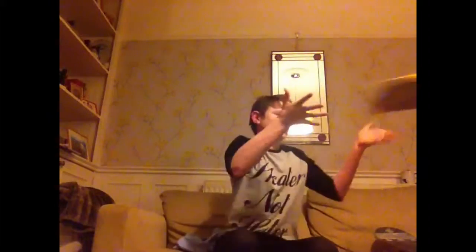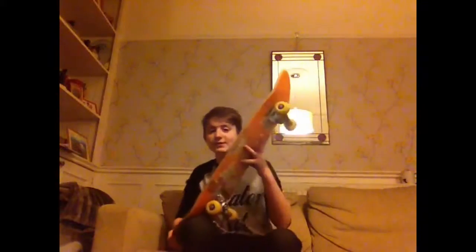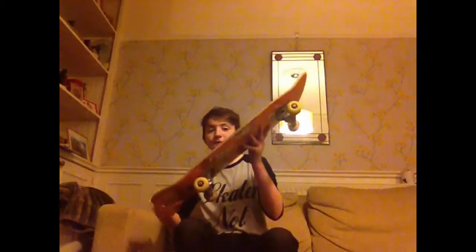Today I'm going to do an Ollie tutorial. I can't demonstrate it right now because it's late at night and my dad will get annoyed. So this thing is called a skateboard and you're going to learn how to Ollie on it. An Ollie isn't a kickflip — it's basically that magic thing skateboarders do when you're young and you think 'how do they do that?' So basically you pop, you jump, you slide, and you land.